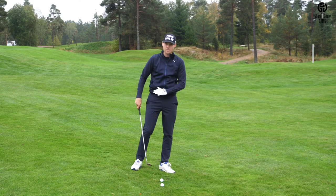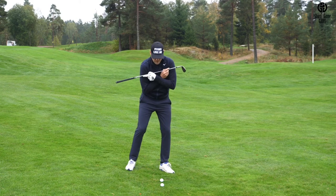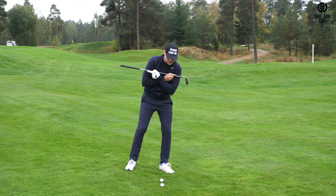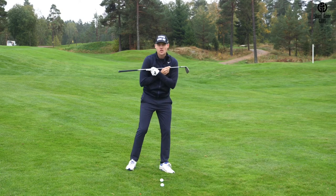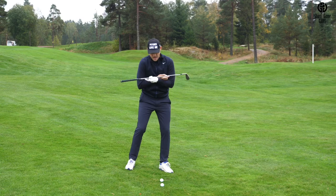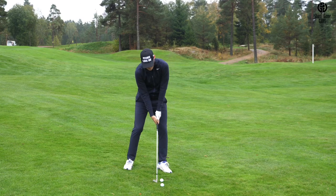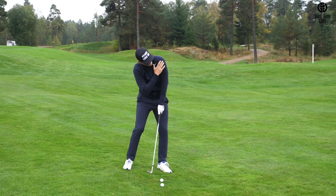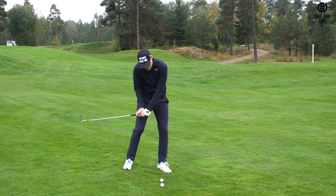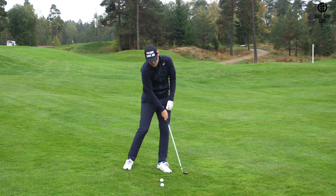When you hit off downslopes, that's going to happen more naturally. The second thing is that it makes it easier for a player to feel like their lead side is lower and the back side of the body — the leg and the shoulder — is higher. A lot of players set up with too much angle where the left side is too high, pretty much like you would with a driver when you hit up on it. But the issue is that if you set up with too much angle, you're going to tend to bottom out behind the golf ball every time and it's very difficult to get the low point further forward.